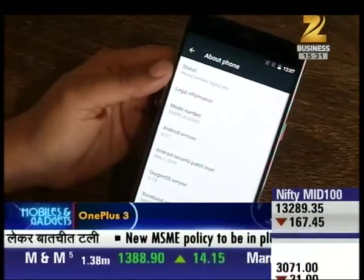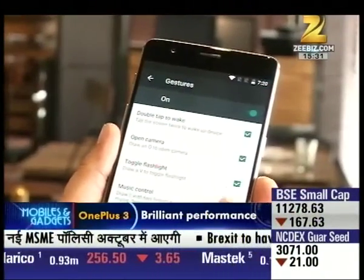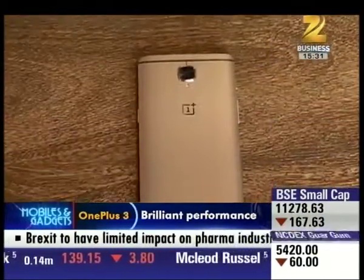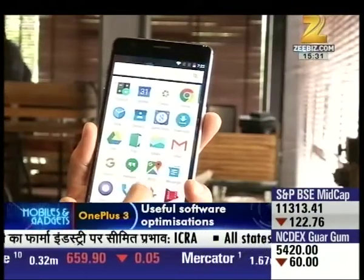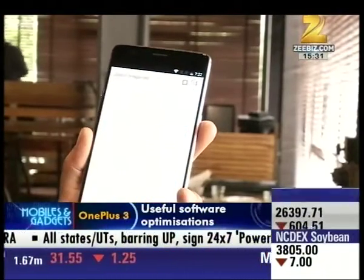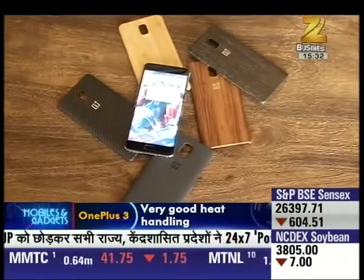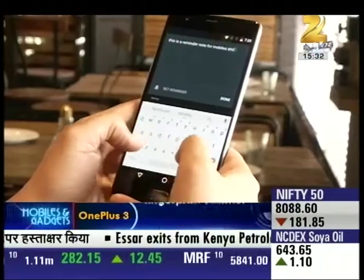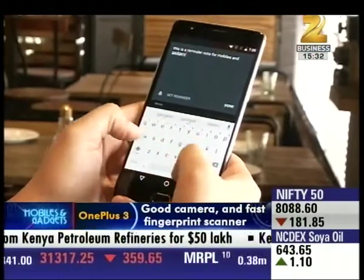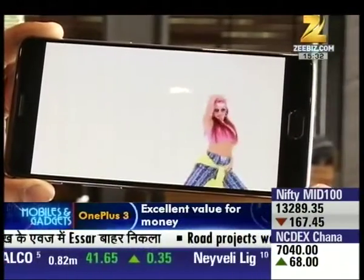In terms of performance, the OnePlus 3 was quite snappy, thanks to Qualcomm's Snapdragon 820 processor. OnePlus is raising eyebrows with the addition of 6GB of RAM, but it's not really the full amount as it's limited to be used till 4GB only. The phone features a 3000mAh battery which lasted almost two days with conservative usage. Benchmarks, photos, music, videos and much more were tested.